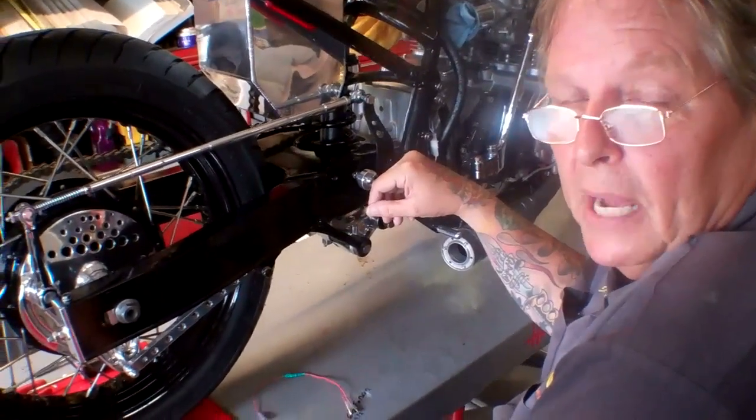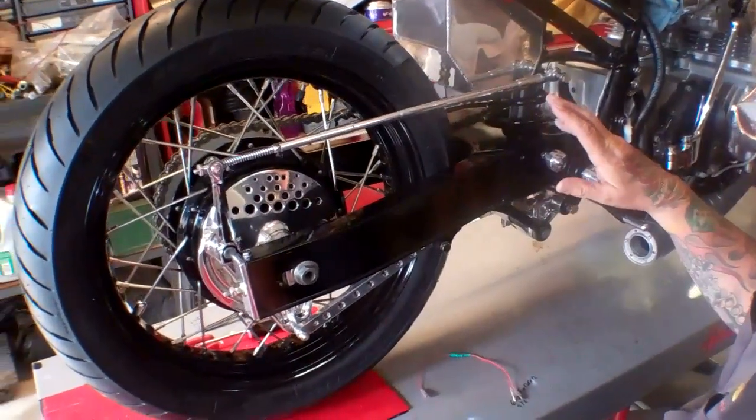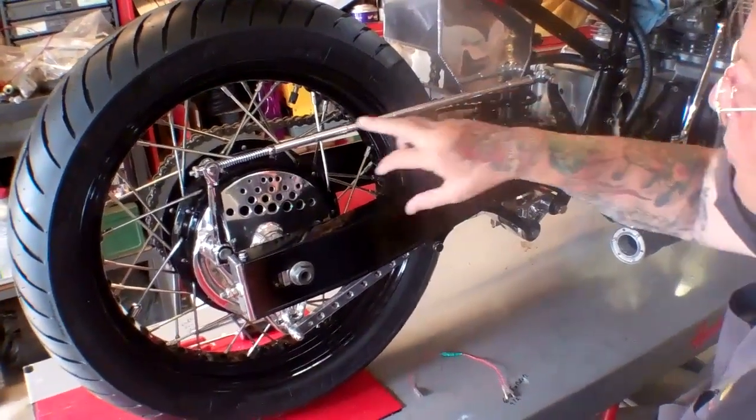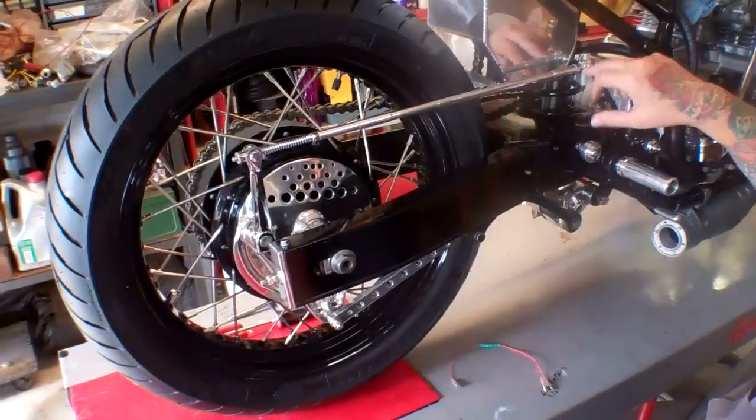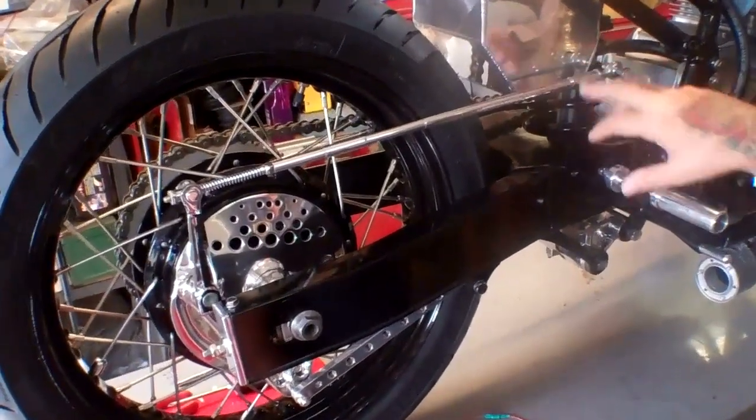It's all with sealed bearing hardware. It's all machined by hand, fit to each bike. You'll see our brake rod here — our stepped brake rod for lightness, made out of aluminum. We can make that to fit any bike.